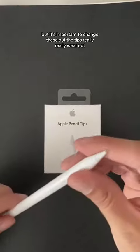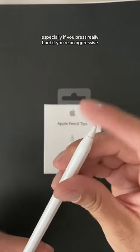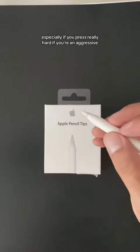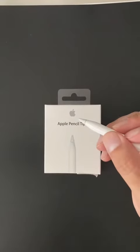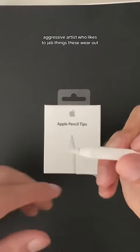It's important to change these out. The tips really, really wear out — especially if you press really hard. If you're an aggressive artist who likes to jab things, these wear out.